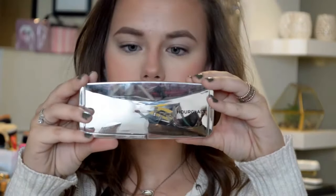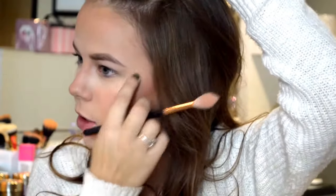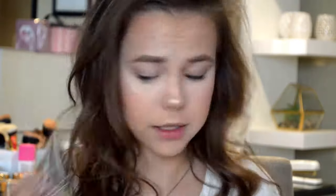Next I'm going to go into this Hourglass Ambient Metallic Strobe Lighting palette. Oh my gosh, it is so pretty — I've used it a ton. I'm using a mixture of the two lighter colors. It is like blinding. I apply a little to my forehead to give it a nice shine, and then right above my lip and on my nose. This highlighting palette is amazing.